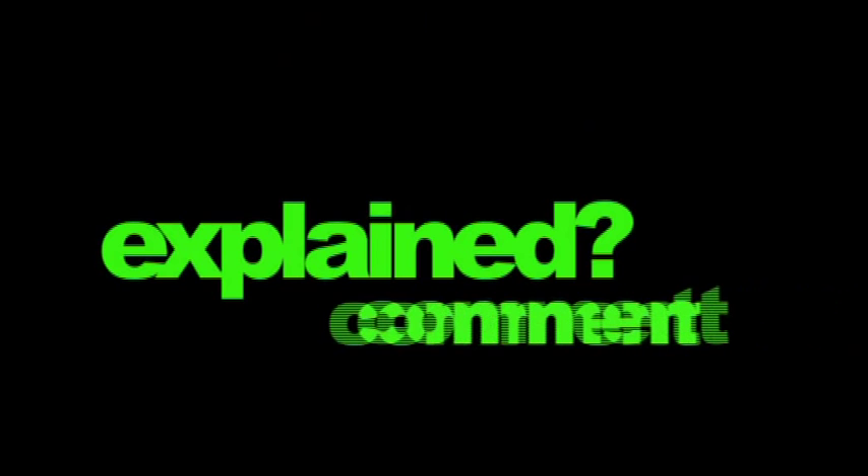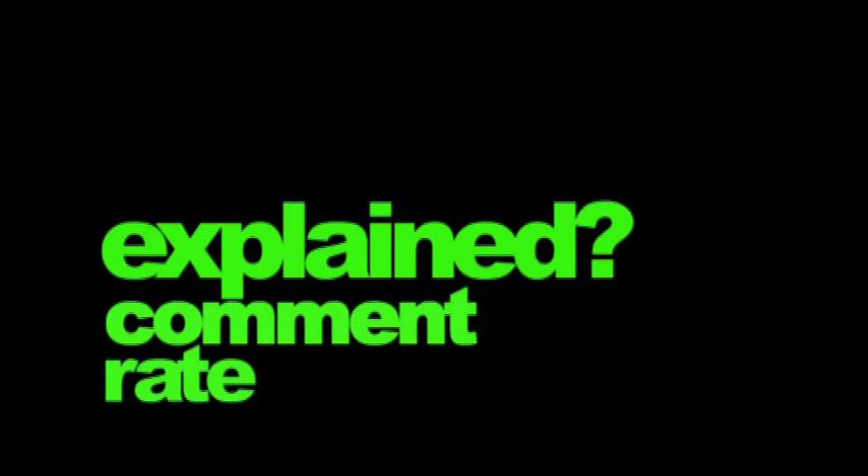How was it for you? Please comment on and rate this movie. Think you can do better? Then try to explain it yourself.